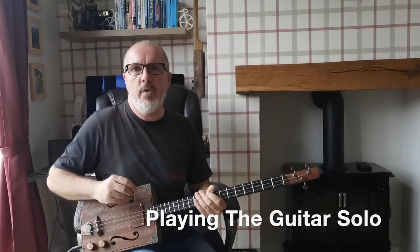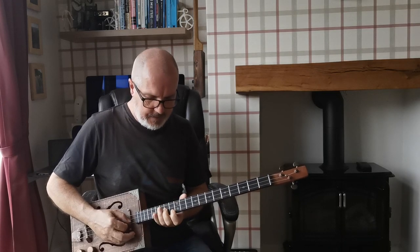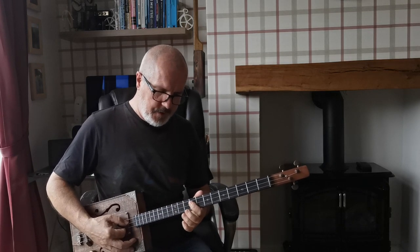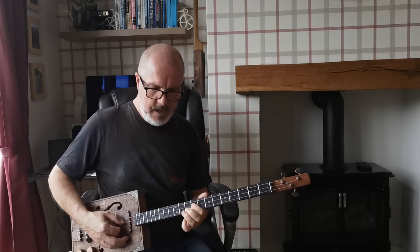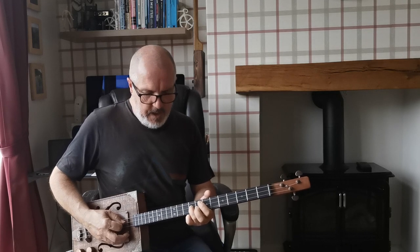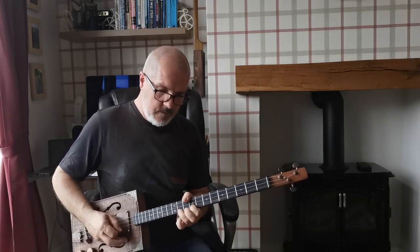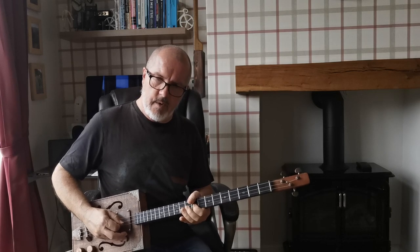The guitar solo follows the chord progression and the first few phrases start at the thirteenth and fourteenth frets, sliding that down, then going to the ninth and eleventh frets and hammering on, playing some double stops. I'm playing nine and eleven on both of the top two strings. Then it slides from nine to eleven on the same strings, and then just plays the ninth fret on the high G string with a bit of vibrato.